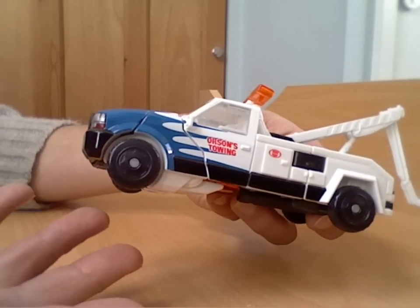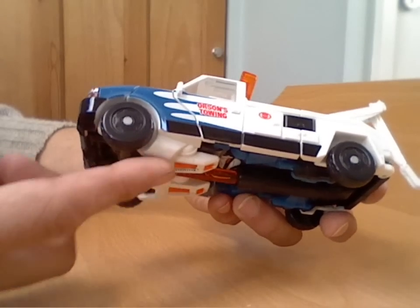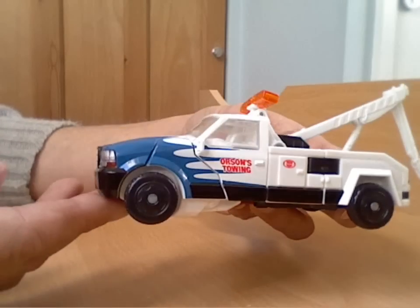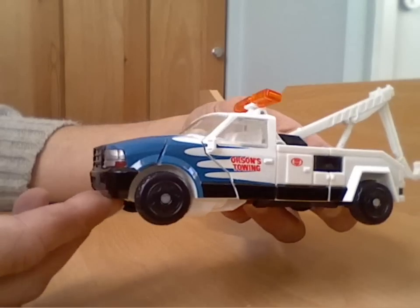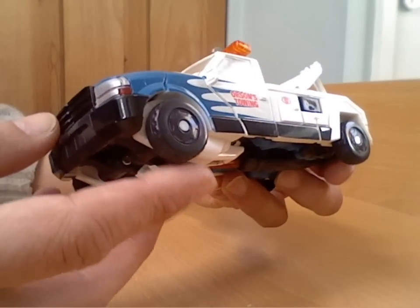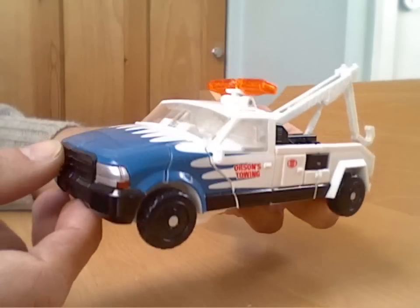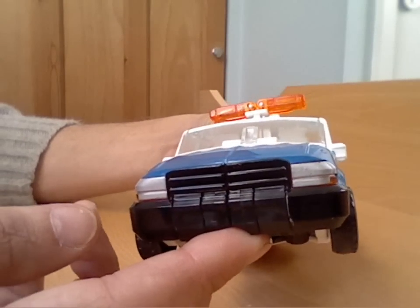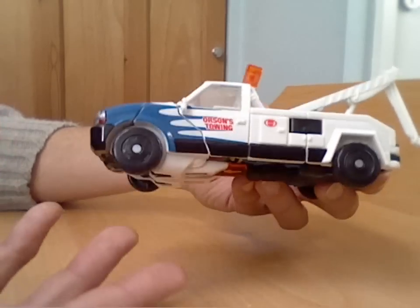Ground clearance on the wheels is a little bit suspect — not so much for vehicle accuracy, but for wear and tear on the robot itself in vehicle mode. It wouldn't take a lot to scratch these parts if a kid's been playing with it, driving it over rough ground outside. You have to watch that especially being white plastic, because if it's scratched you're going to have to repaint it. But other than that, a reasonable representation — I think it's a Dodge truck going by the grill.